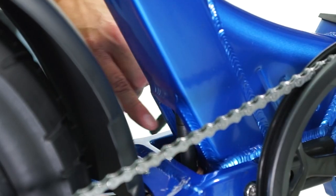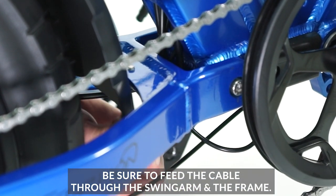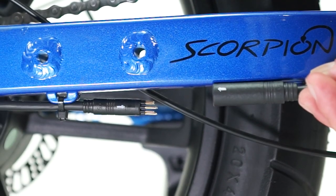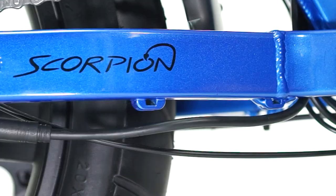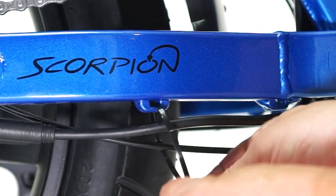Find the longest cable attached to the controller and feed it through the seat tube. Reach through the bottom opening and grab the cable while feeding it through. Connect that cable with the motor cable near the chainstay by lining up the arrows and pressing them together. Attach the cable to the bike with two zip ties and remove any excess.